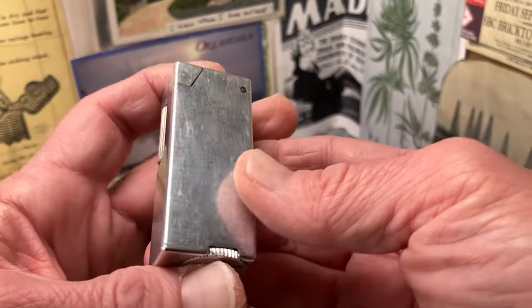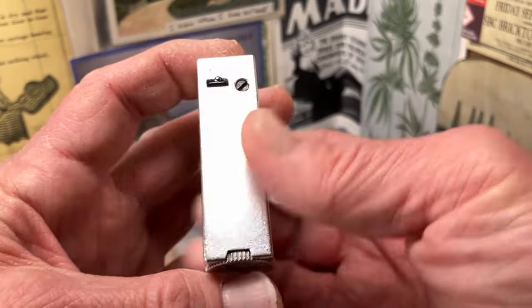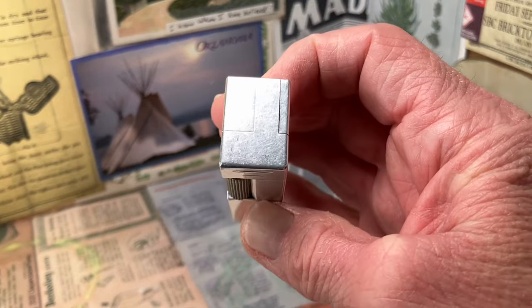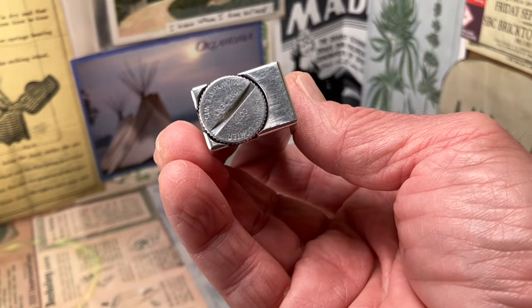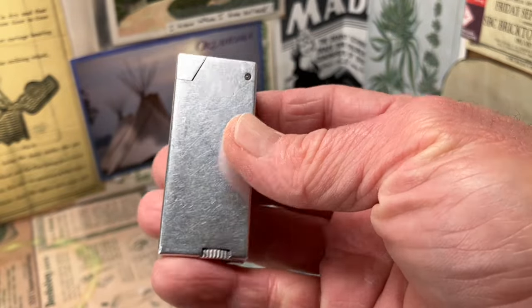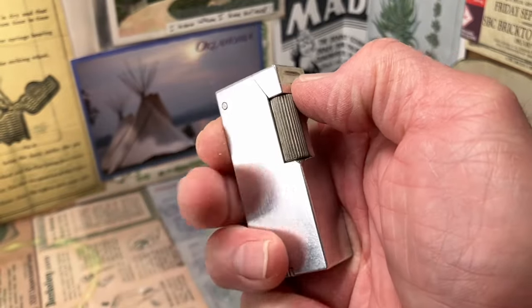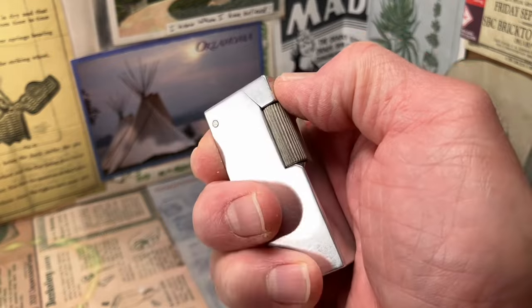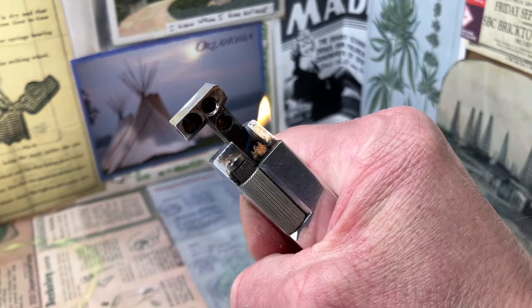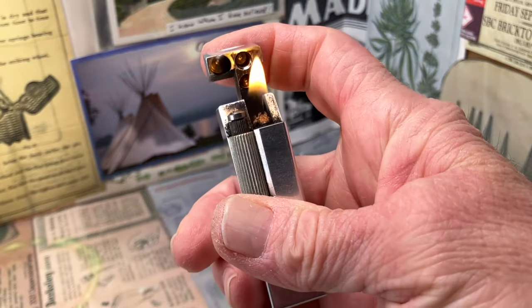This is the first Crown lighter that I have had in my hands and I am glad to have made its acquaintance, and hope that there will be others in the future. But as for now, I am happy with this one and hope that I can just get it to function reliably. Until next time.